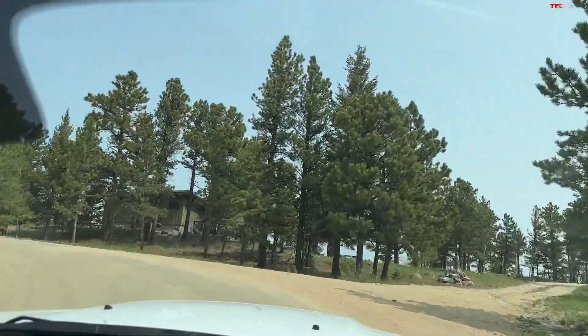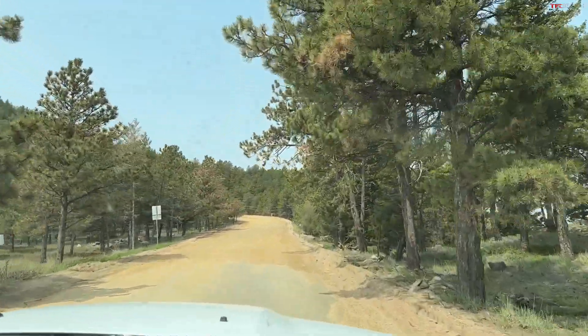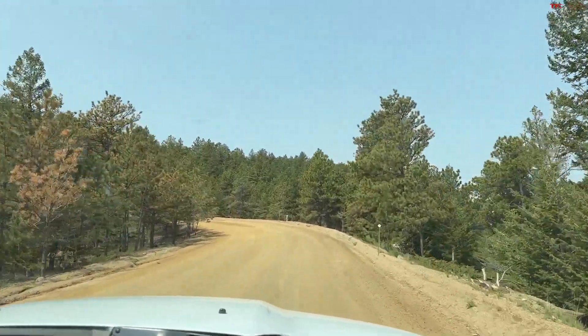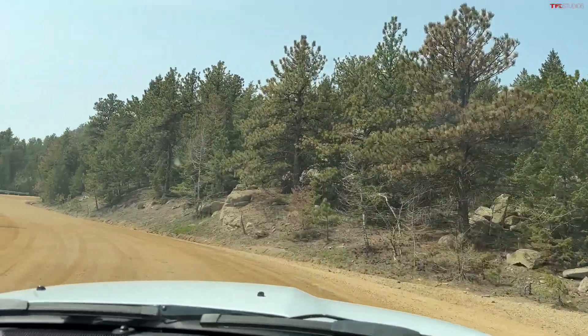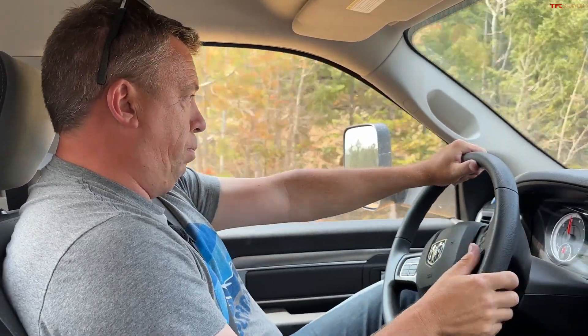I need just a tiny bit more pavement and a couple more really hard switchbacks, and we should be at the summit. We're getting super close. So far, I'm very impressed. Our little stubby truck — the Ram 1500 Classic — has taken a beating. Alex and Case took it to Moab. There's an off-road video with this truck. I'm towing pretty much over maximum capacity up a mountain, and it's still taking it.